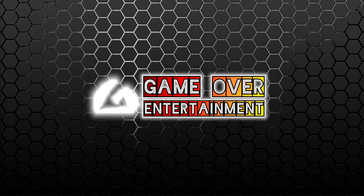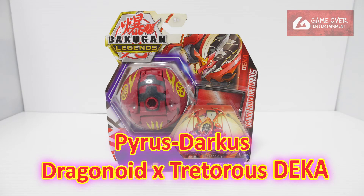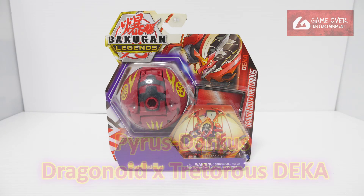Hello everybody, welcome back to another Bakugan unboxing video. Today we'll be unboxing the Hyrus Darkus Dragonoid X Teteris from Bakugan Legends.